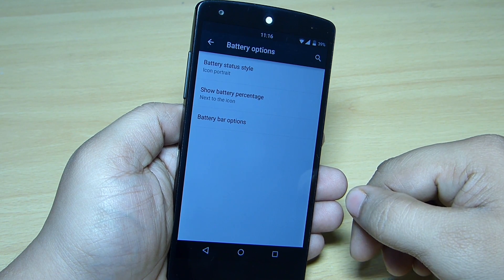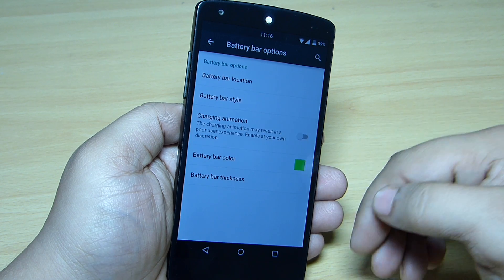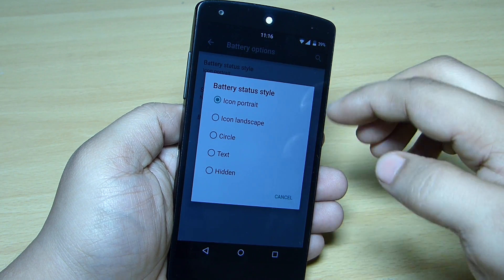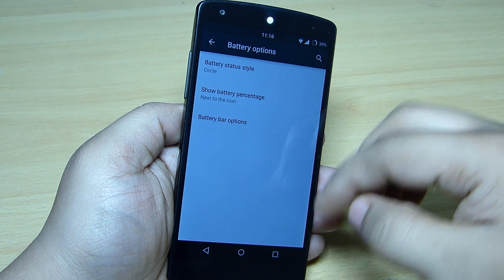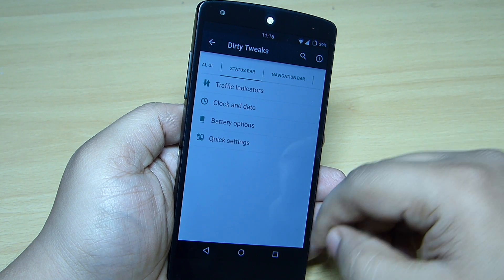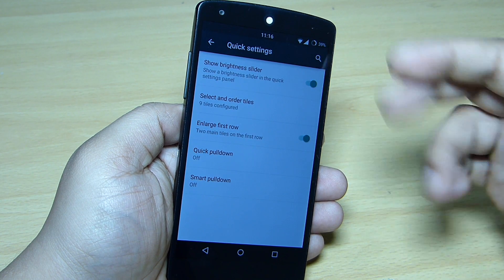Battery options allow you to change the battery percentage display or the battery power style. You can change the color of the battery indicator, and choose between different types — for instance, if you want a circle type, you can set the battery percentage to circle or any other style as per your need.